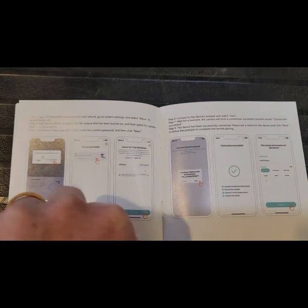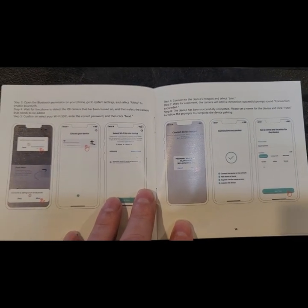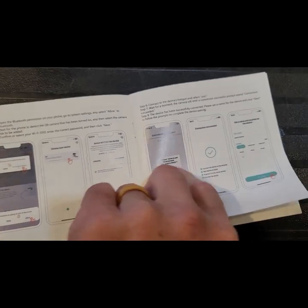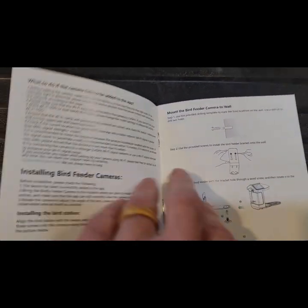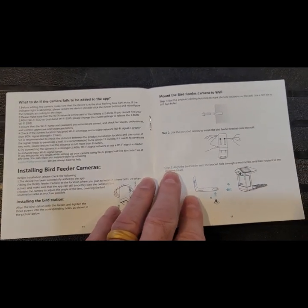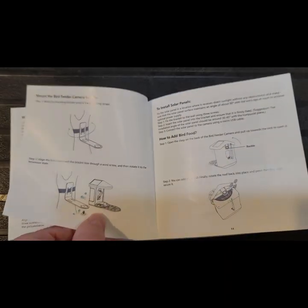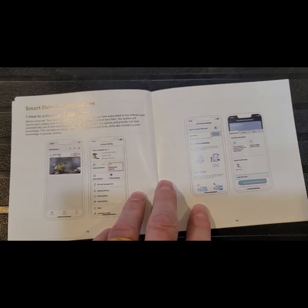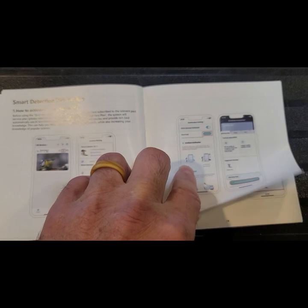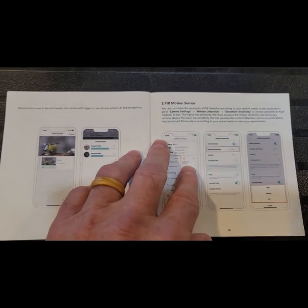It hooks up to the 2.4 GHz band instead of the 5 GHz. I did have to go into my router and set up the 2.4 connection, and now I've got both 2.4 and 5 GHz in the house so I just choose which one I want to hook up to. Once I started following what was in the manual it was pretty simple to get it hooked up, and it's been connected ever since. I put it really close to the house so we're in a strong Wi-Fi signal spot.